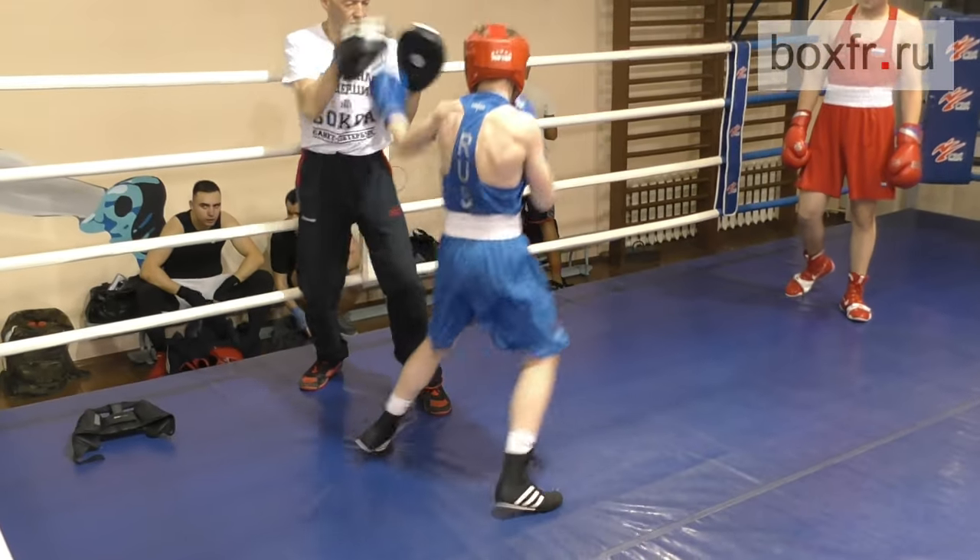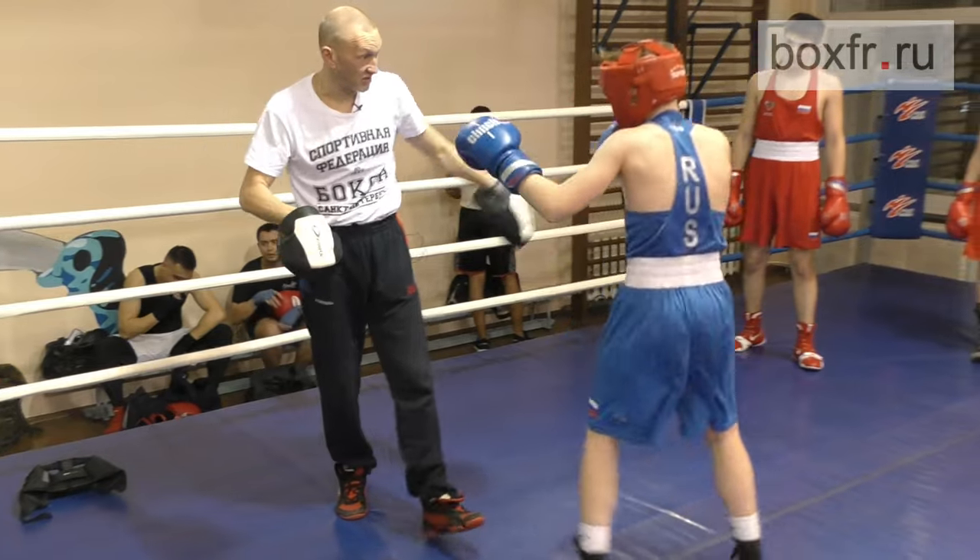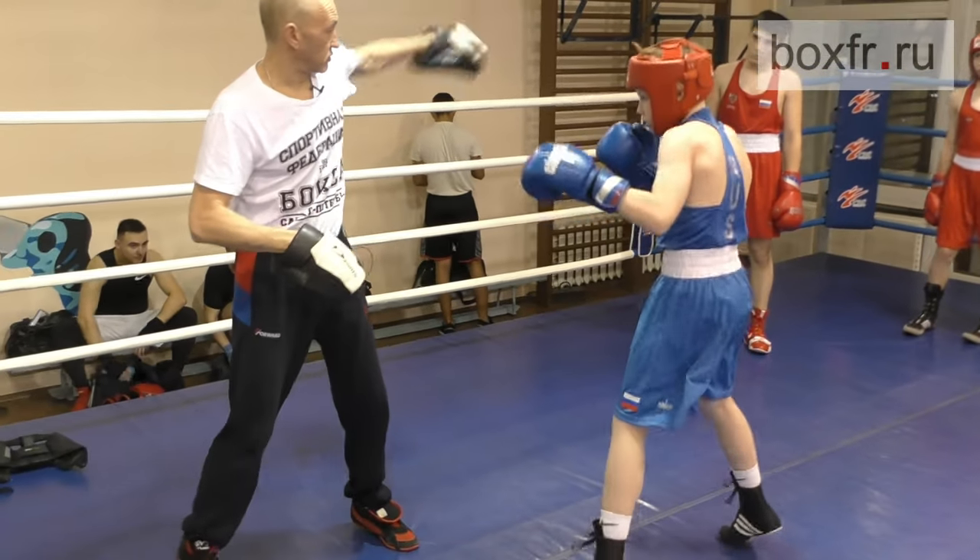Jump and go and go. Throw your hand. Throw it, throw it. Like this.